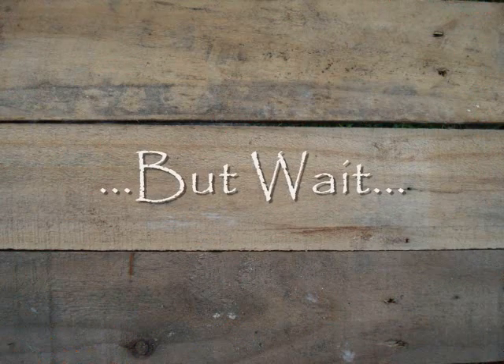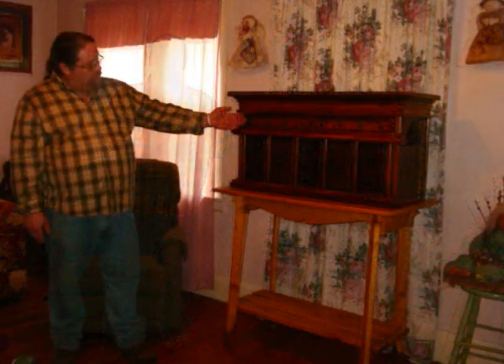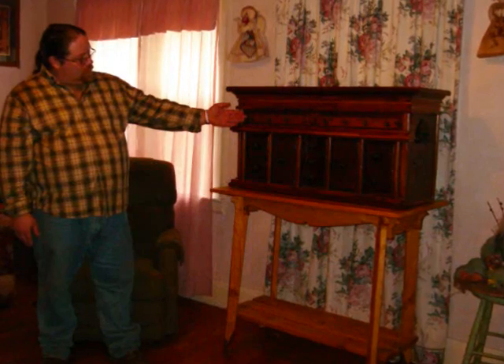You're probably thinking that this is all great, but haven't I just given the combination away to everyone who watched this video? But wait — this combination locking system is reprogrammable. The eight dials are interchangeable, allowing the owner to easily set their own code.